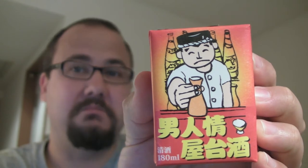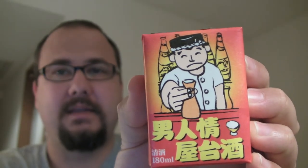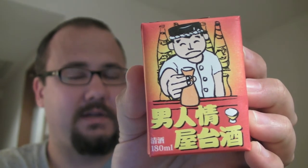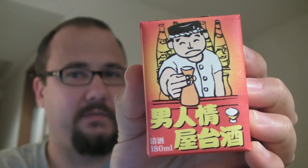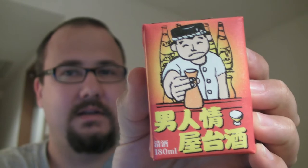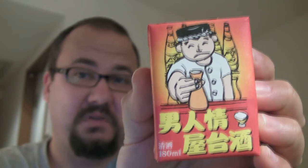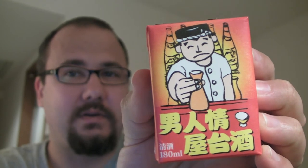If you look at the package, this guy on it doesn't look too happy. There could be a couple of reasons — first, he doesn't want to let go of his sake, which means it's good. Or maybe he's thinking: I want to take this sake on a picnic, but if I take a little bottle it'll spill everywhere. Maybe he should have invented the tetra pack!